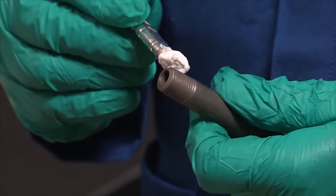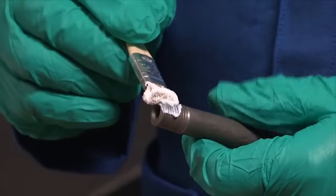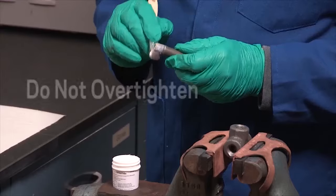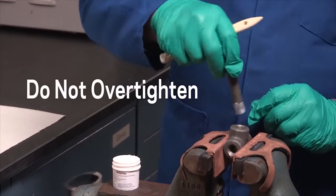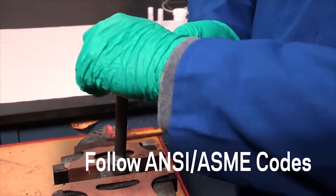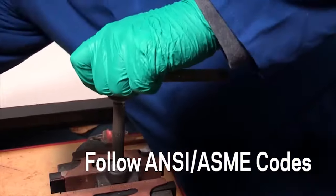A little goes a long way. Apply Krytox TS-4 to fill the male threads evenly up to the recommended engagement length from the ANSI-ASME guidelines. Do not over tighten. Always check the pipe and fittings against guidelines for proper fit and engagement. Be sure to construct piping systems following all applicable ANSI-ASME codes.